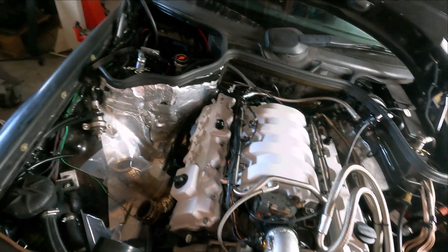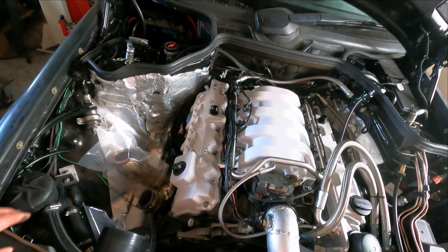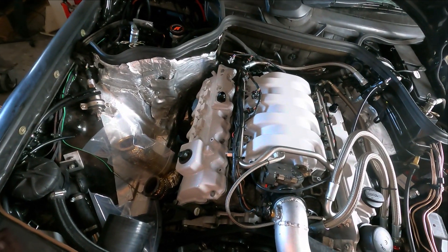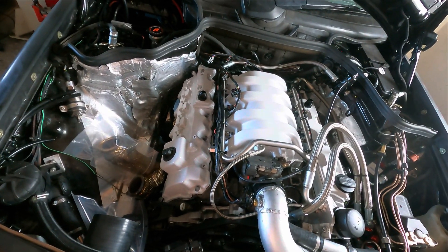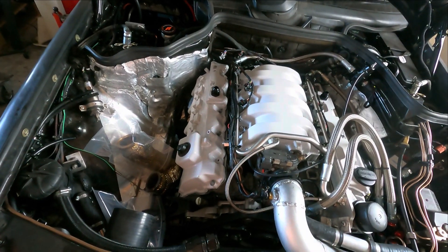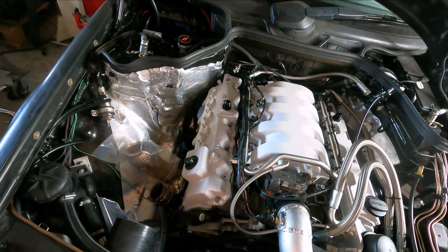What also needs to be done is I need to change the head, so the complete engine needs to come out again. But I've already done it like 10 times, so that's not really a problem. The car is all checked, it loads really well and it's running. It's a lot of work but I want to do it the correct way.